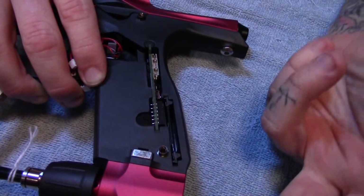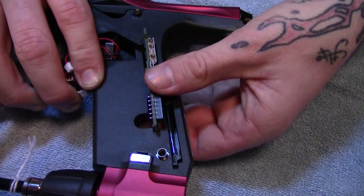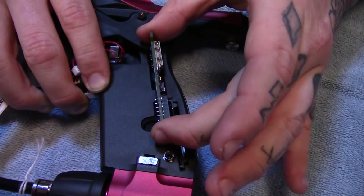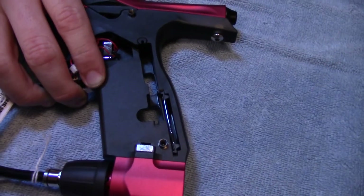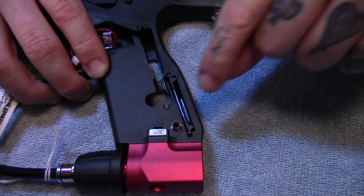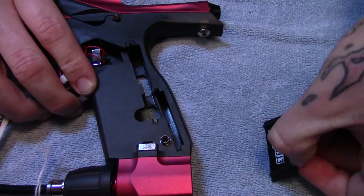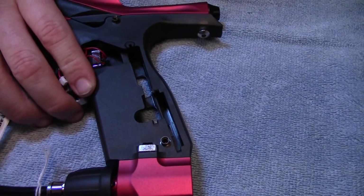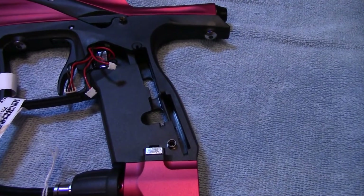Slowly pull out the last connectors one at a time. Once these connectors are out, lift the marker up ever so slightly with your other hand, slowly push from the bottom, just wiggle it out, and put it off to the side in a safe location. The next thing you want to do is pull out the dummy screen — put that off to the side, you can throw it away, whatever you want to do.